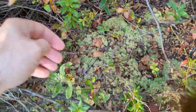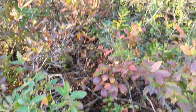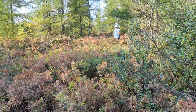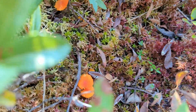Under our feet, we've got peat. That's how you know you're entering the bog. It's very dry right now, but the ground is getting squishier. Here is the first wet ground and a little mushroom.